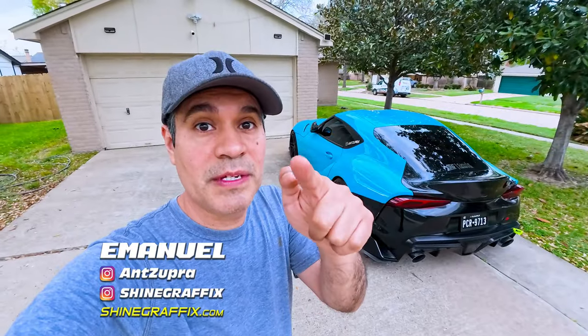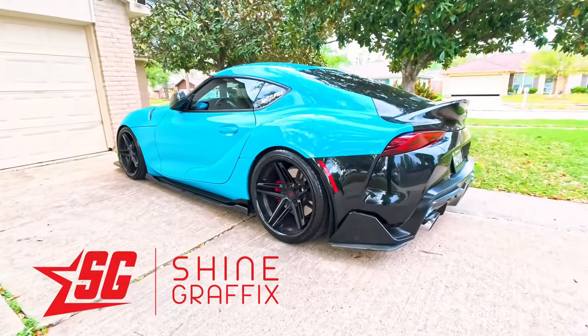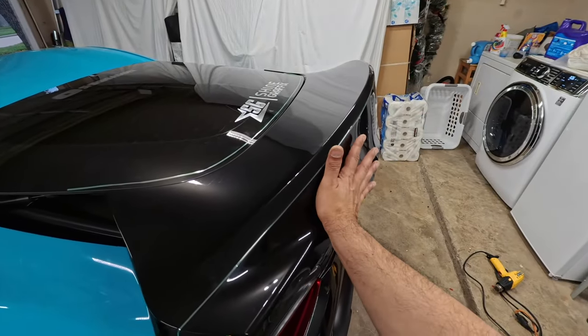Okay guys, we're back and in today's video we're gonna wrap the trunk. I'm gonna show you how to wrap a trunk.